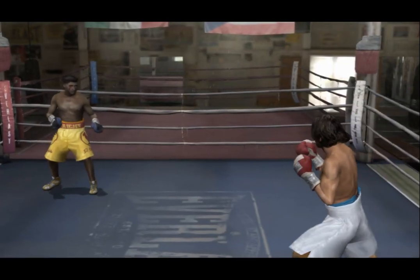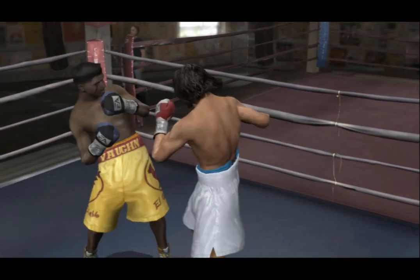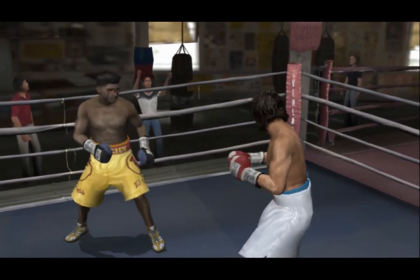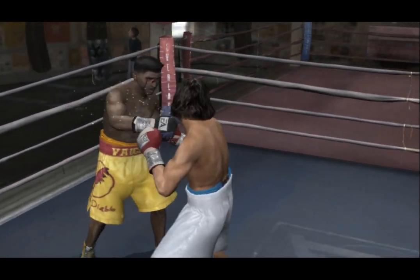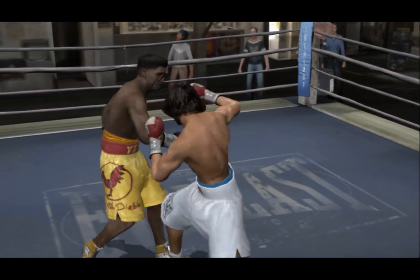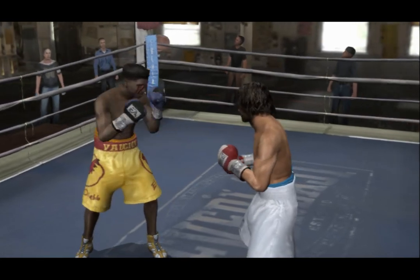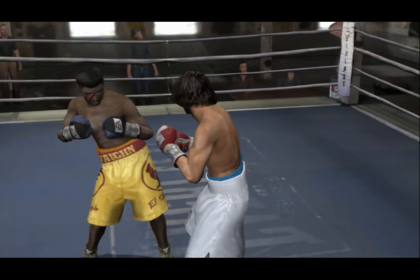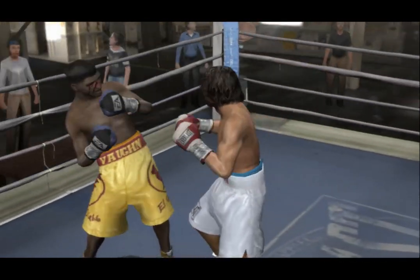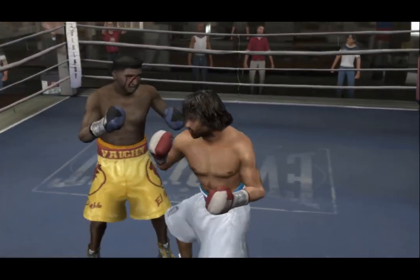Here we go with the fourth round of what's been a great fight thus far. Crusher's cut man is simply inexperienced, and that'll have an effect on this round. The Cooler will simply not let an opportunity to throw a punch go by in this fight — so far, that strategy is paying off as he's been able to control the tempo by being the more active fighter. He comes forward with the jab.